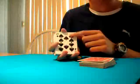So this is your setup. While you're setting up, you look at the bottom card, which in this case is the 10 of spades, and you want to find the exact same card in your red deck. So I look through it, and there's the 10 of spades, so I'll just throw it right there.